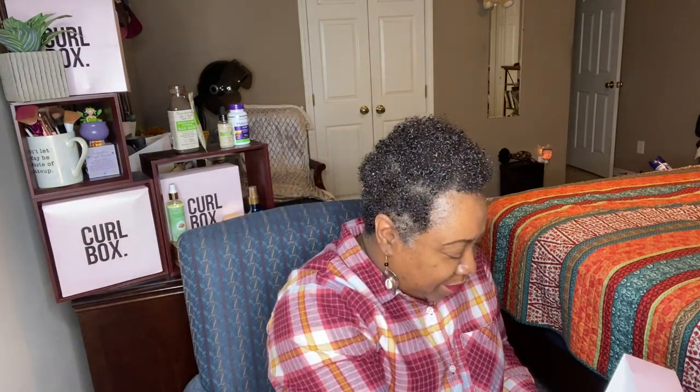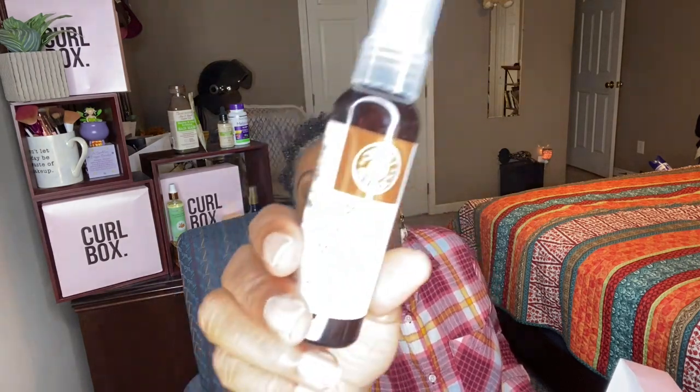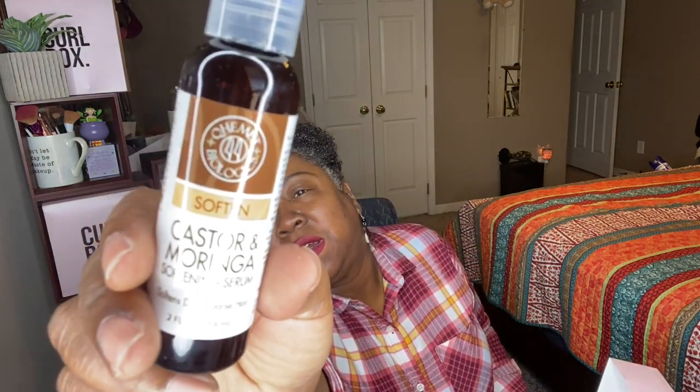We also have the Soften Castor and Moringa Softening Serum. It softens dry, coarse hair. I like that it's in a spray-type pump. It's full size — two full ounces. So if you can see it there, this was a pretty good birthday box.